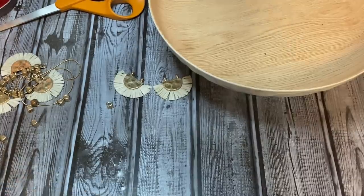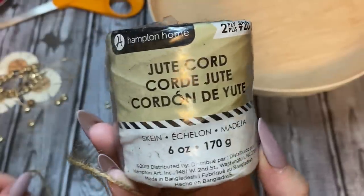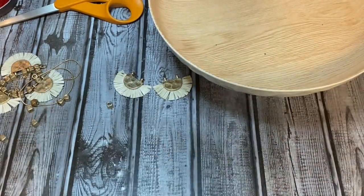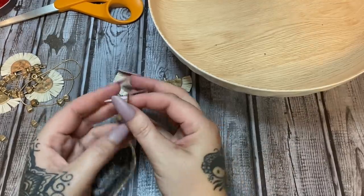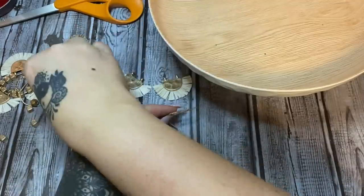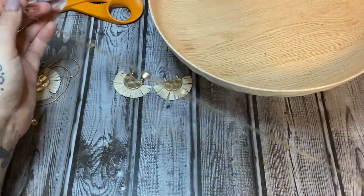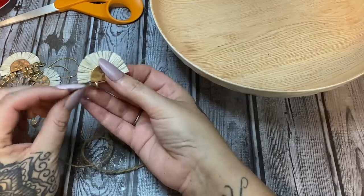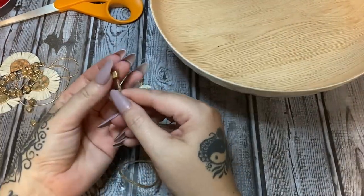Now I have some of this two-ply number 20 cord — this particular spool came from Walmart, but you can get it at pretty much any craft store. I'm just going to start threading the beads on — one, two, and three. Don't worry about spacing just yet; we'll get them evenly distributed when we put it on our piece. Now I'll go through one of those loops and put on a bead.